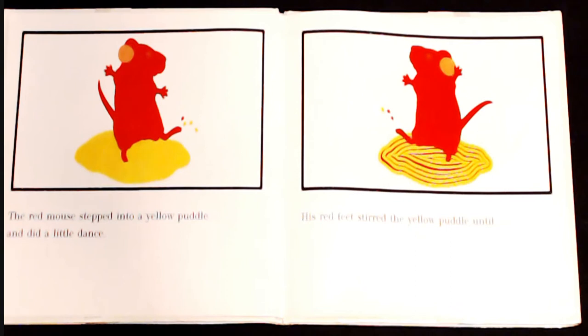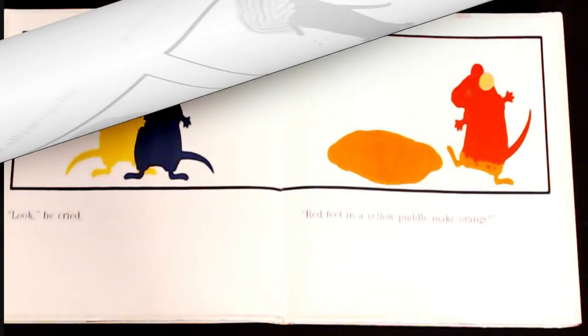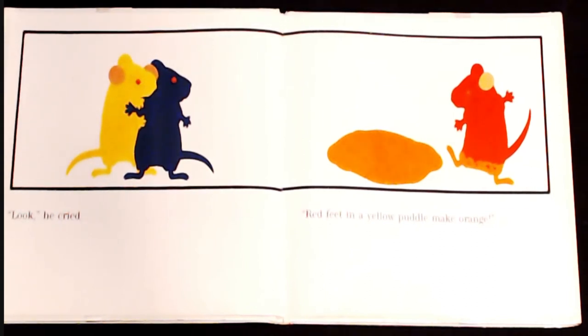The red mouse stepped into a yellow puddle and did a little dance. His red feet stirred the yellow puddle until... "Look!" he cried. "Red feet and a yellow puddle make orange."